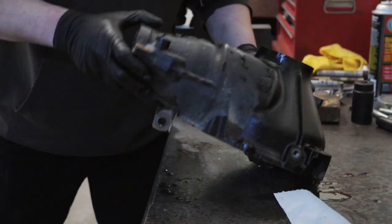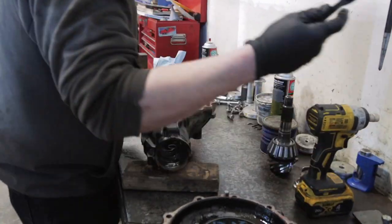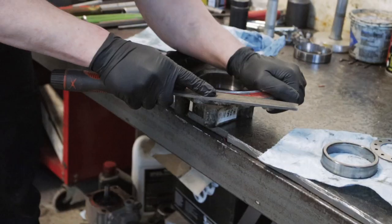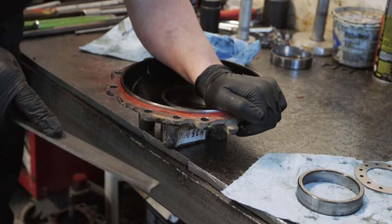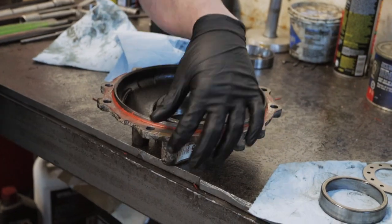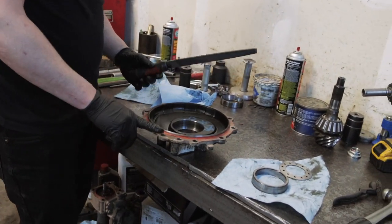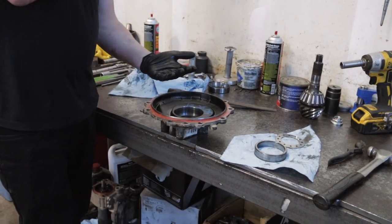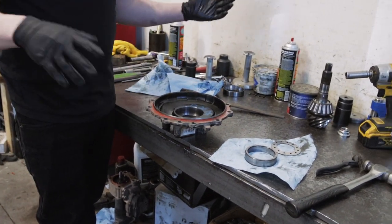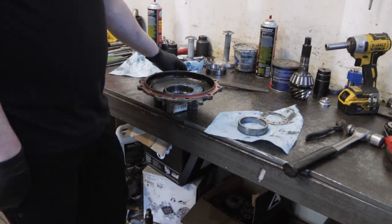There we go — that one came out much easier than the others did. To remove the gasket material on this mating surface, we're just going to take a wire brush and scrub. It usually takes a little extra force to separate the case the first time. We don't want any defect or abnormality on this mating surface, because it changes how far the cases sit together, which can change your bearing preload. Even a one-thousandths-of-an-inch variance is significant.